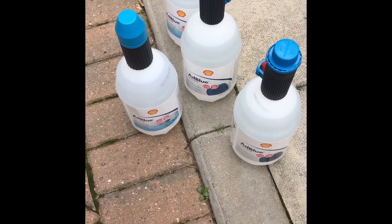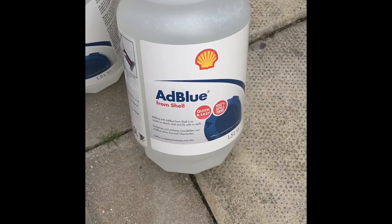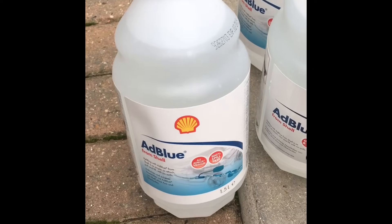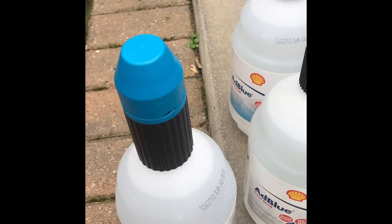I've purchased a couple of different types of bottles. Two here from Shell — they've got two different filler necks on them, so you can see the two different types there. But these are both one and a half litre bottles, so you have to buy quite a few.